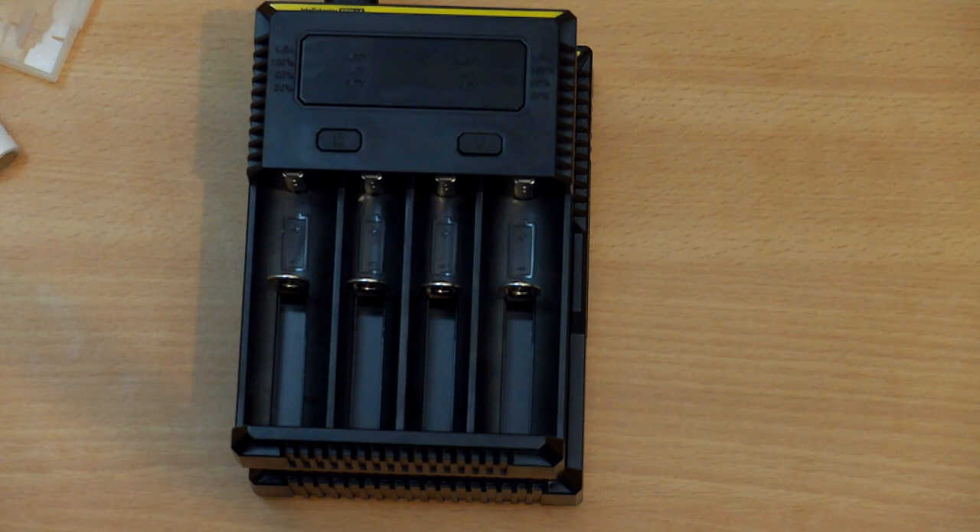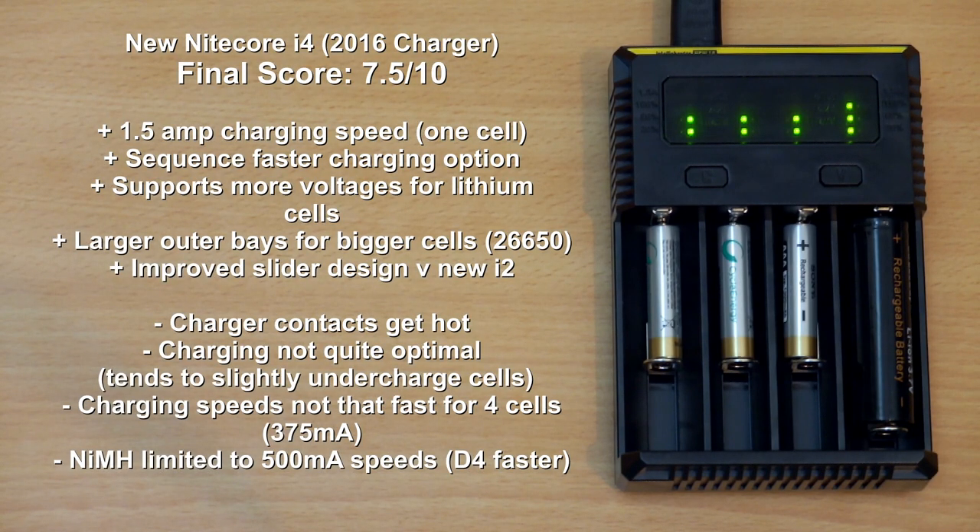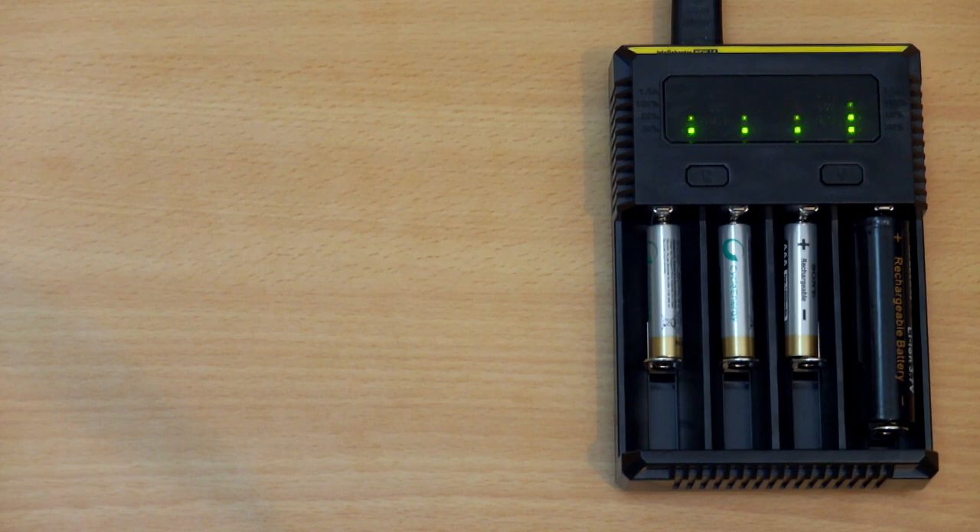Wrapping up with a summary and conclusion on the new i4. What I like: the design overall and excellent construction, the fast charge speed for one cell, sequence charging, the additional voltage options which could be useful depending on your cell types, and the larger outer bays — a better design than the D4. What I didn't like: the contacts getting quite hot, which I think Nitecore could improve; the charging speeds for four cells are not particularly good and I'd like to see half an amp on that; and I feel it's slightly undercharging some cells sometimes. Overall it's quite a good charger, but there is room for improvement on this model.